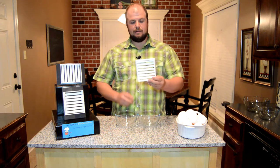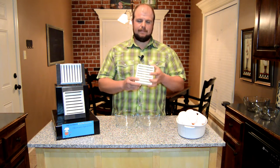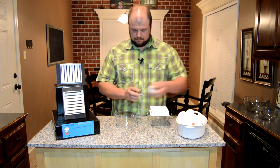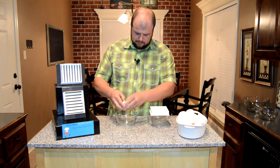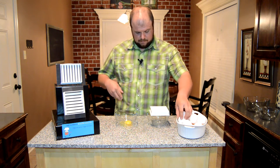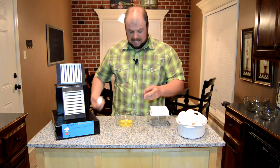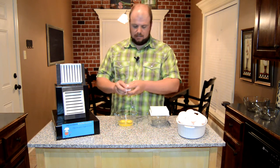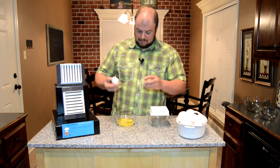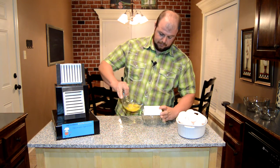All right, what we have here is the Ultimate Egg Separator. We're going to go ahead and get started and we're going to separate three eggs. If you like to candy cook, eggnog, meringue, you're going to really like this. It's going to definitely save you some time. All right, here we go.